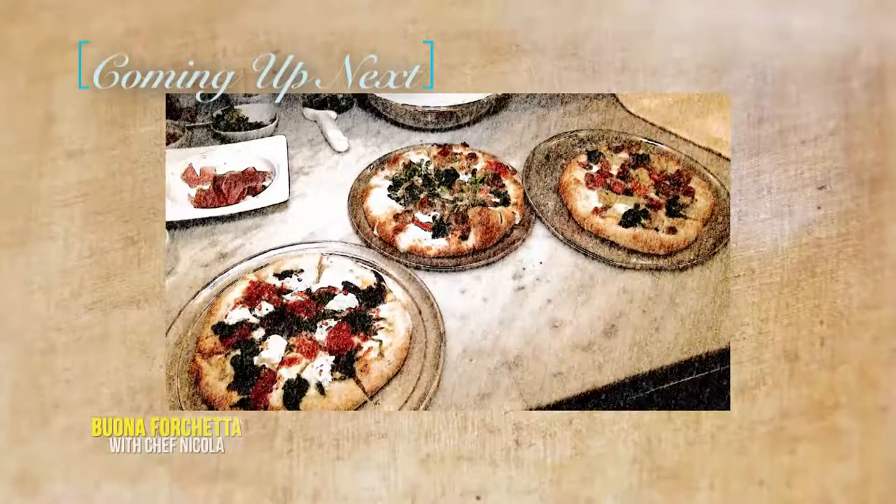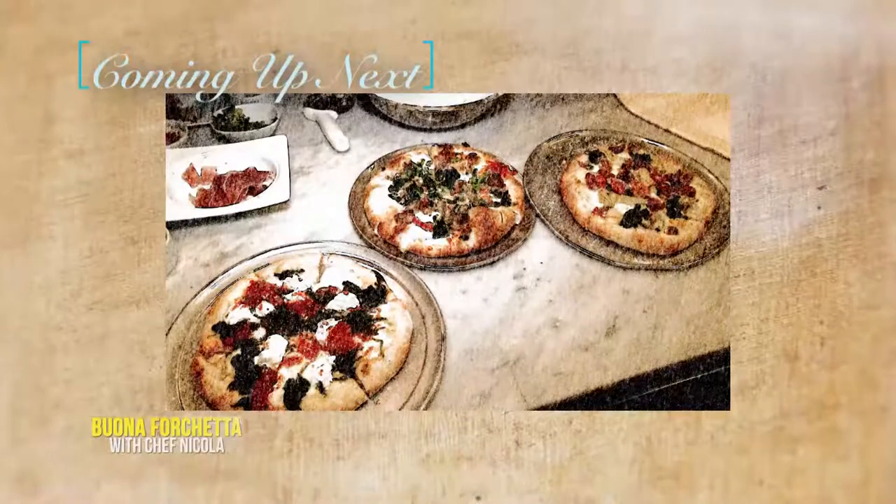Still ahead — an exclusive look at the new artisan pizza pies at Momentos.